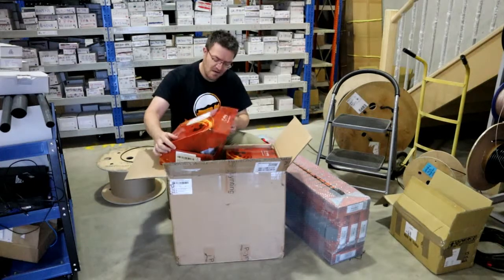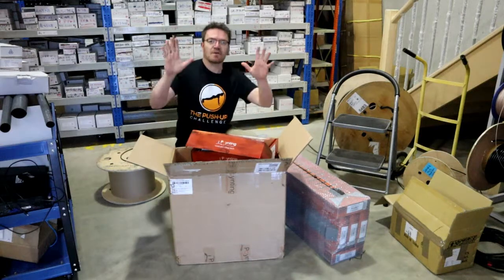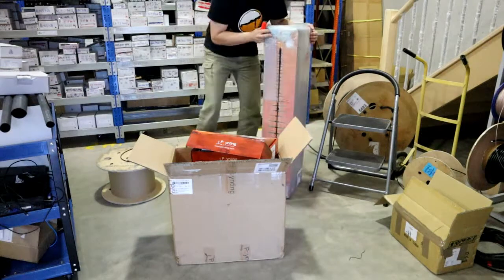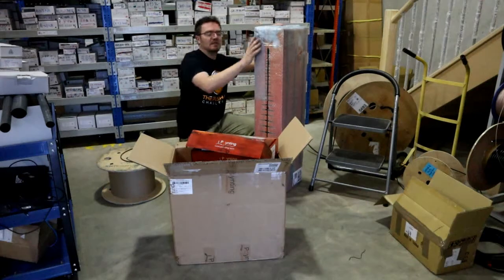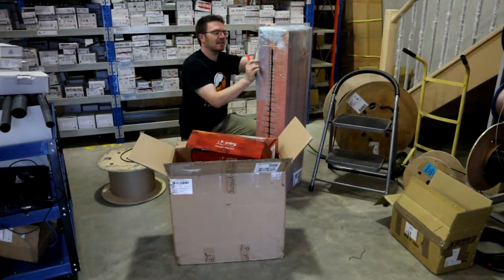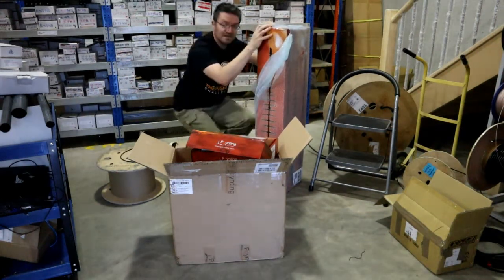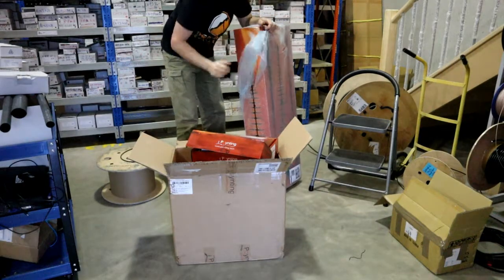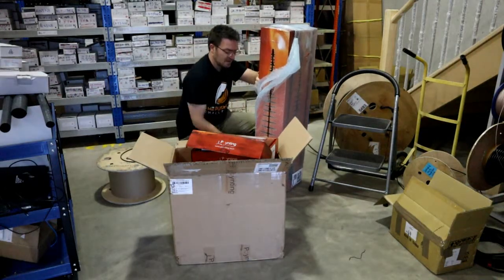We also have these ones. This is the LPDA — the log periodic dipole array antenna. Same deal again, it's not a Yagi. Yagis are great antennas, but this is a log periodic antenna, which means it operates across the whole frequency band. It doesn't just give you a low band or something specific — it gives you the full frequency band.